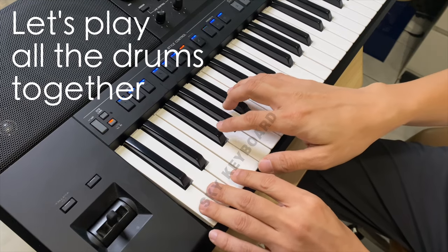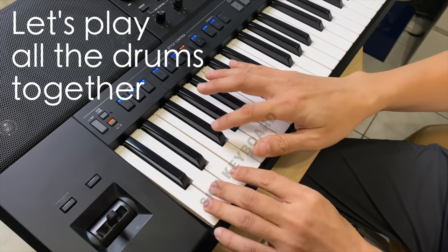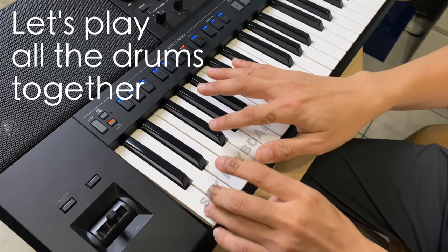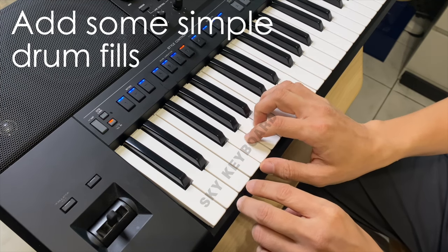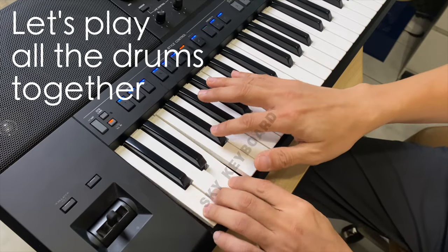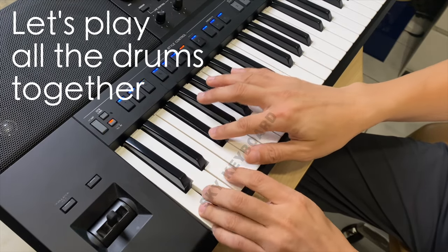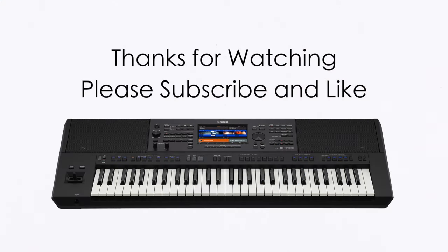Now, let's play all the drums together. These are toms. Let's add some simple drum fills. Let's play all the drums together. Please subscribe and like.